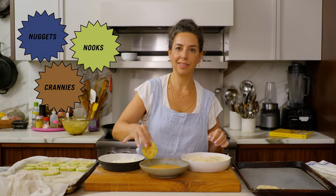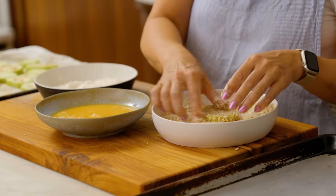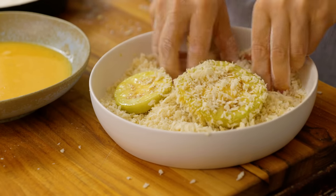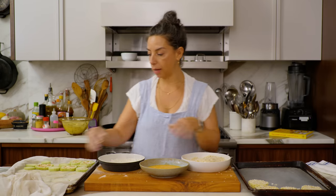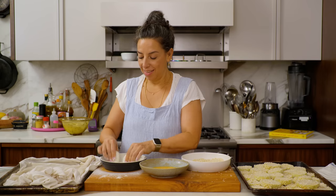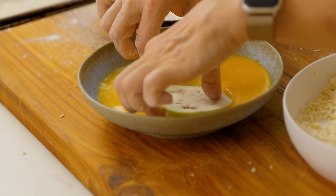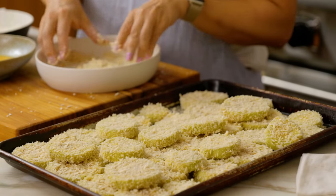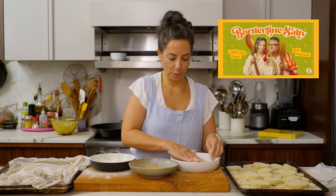Once you really start getting going you can do more than one piece at a time. Be generous with the panko because if you have exactly the right amount when you get to the last couple of slices, it's just a challenge to get it on there. This is a really good thing to do with a friend or a partner, or someone you're planning to feed — you get through it a little bit faster.